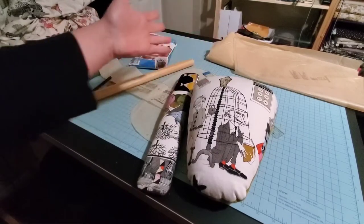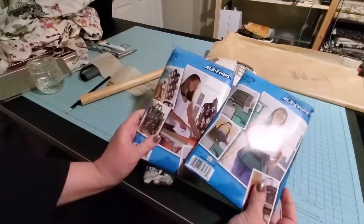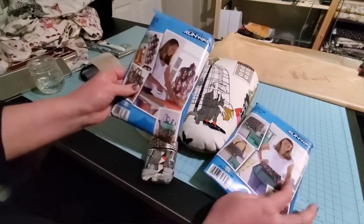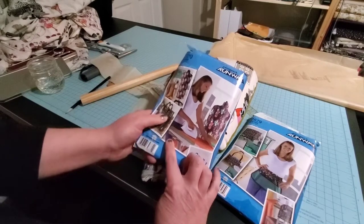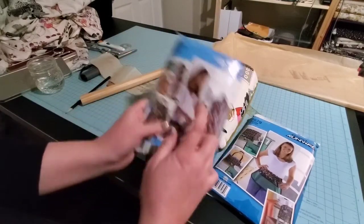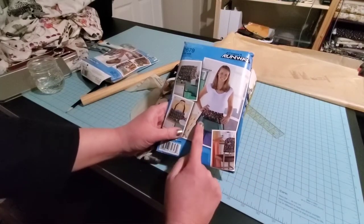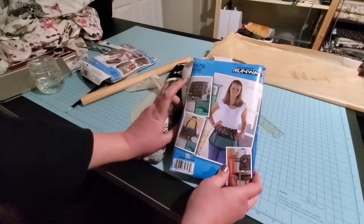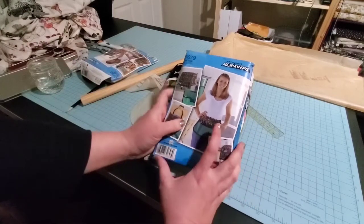I'm going to continue on and the next part I'll use this other pattern. I picked these up several years ago — the only things I wanted out of here were the ham and the sausage roll honestly. This mannequin cover is way too small for me. I'm going to do the machine covers — they have a serger cover and a sewing machine cover.